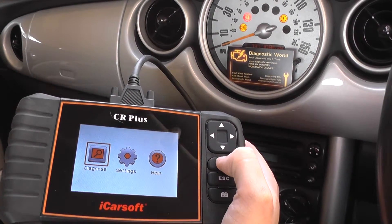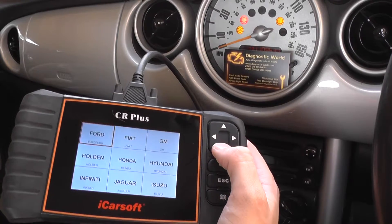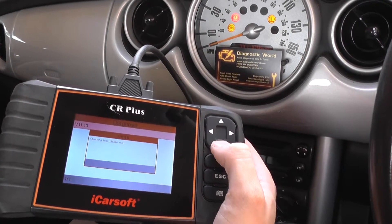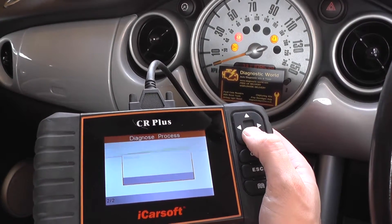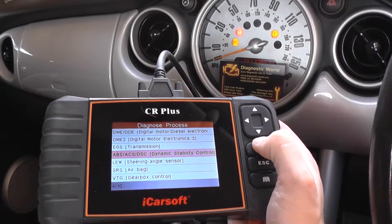But we're going to show you how to diagnose this. So we're searching for our vehicle, which is a Mini, and we're going to go to ABS, ASC, DSC.